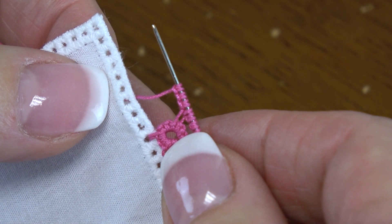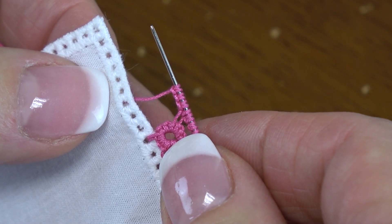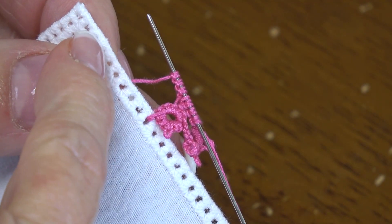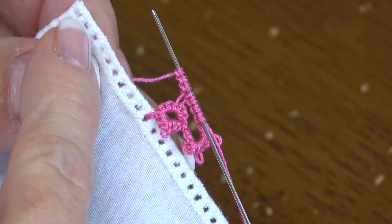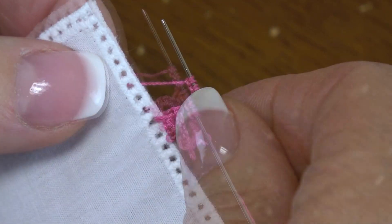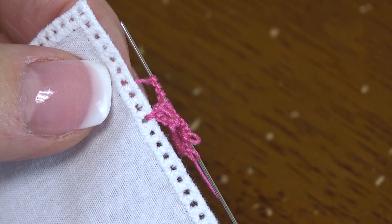Hello, this is Barbara Foster, and today I'm going to show you how to attach tatting to a hanky. You always want to start at a corner and on the right side of a corner. There may be a few exceptions to the rule, but this is normally how you start. And this will apply to either shuttle or needle tatters.